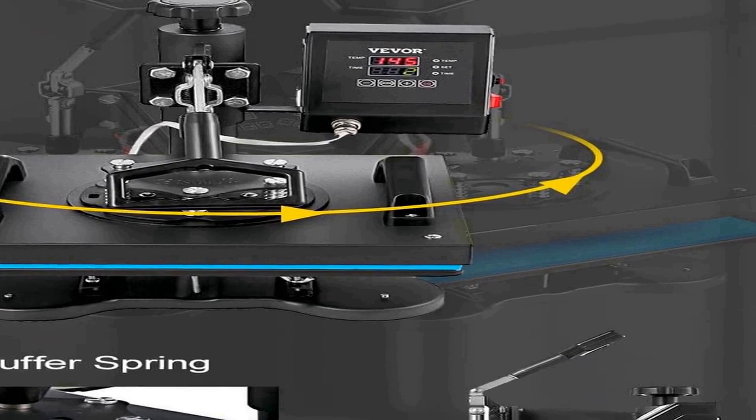Its durable construction and reliable performance ensure that it will be a dependable tool for your printing needs. Whether you're starting a new sublimation venture or looking to upgrade your existing equipment, the VEVOR Heat Press is a worthy option to consider.